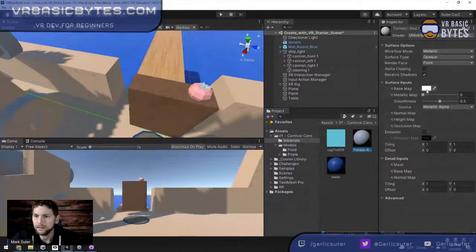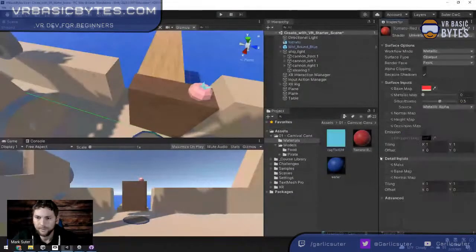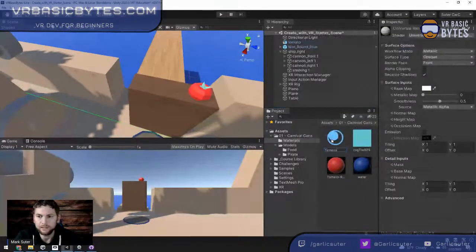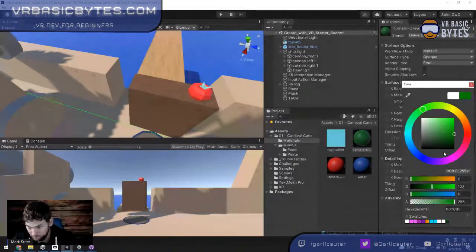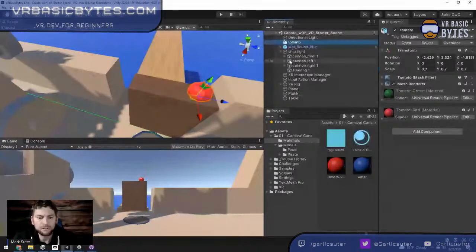We're just using a solid color for the tomato material. Then I create another material called 'tomato green' for the stem. Being colorblind, I drag the sliders so I know I'm in the green zone and go a little darker. Now I drop each material on the appropriate part of the tomato. This tomato I just edited — I want to save it as a prefab so all tomatoes look the same.